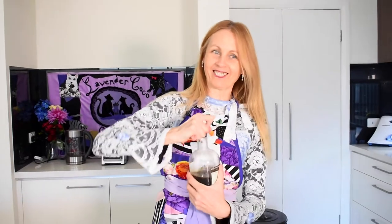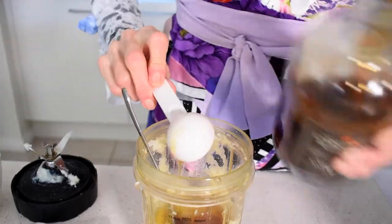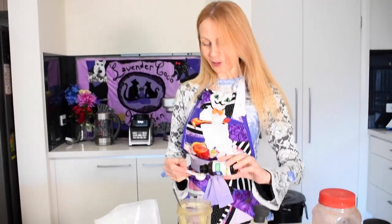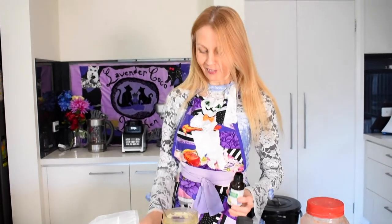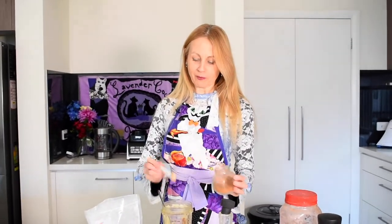For sweetness, just use some maple syrup — about three tablespoons should be plenty. Then a couple of teaspoons of vanilla. You could also add some cinnamon for a little extra flavor — about one teaspoon, though you can use more or less, or try a different spice like cardamom or nutmeg, whatever you prefer. And just a pinch of salt to bring out the chocolate flavor.